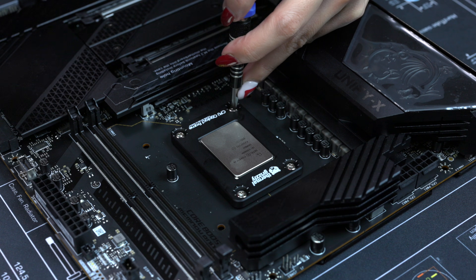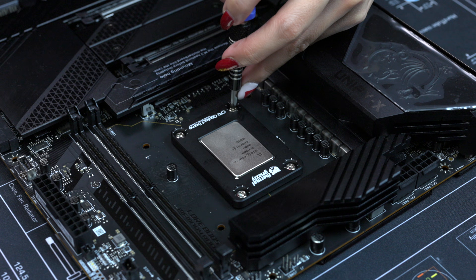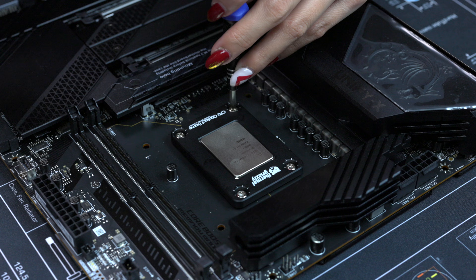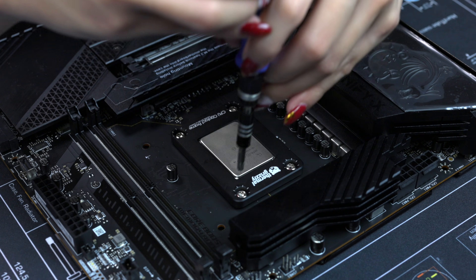Starting at the bottom left — since we have 90 degrees it's like two clicks. And since we're doing crisscross, I'll go to the opposite corner next.